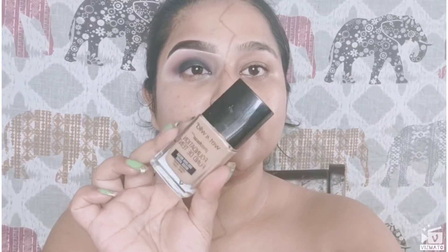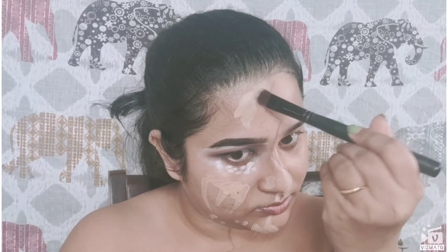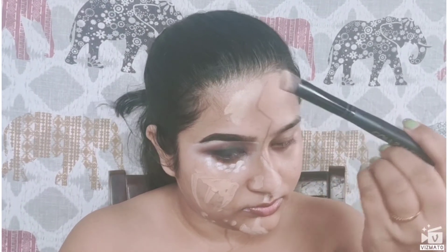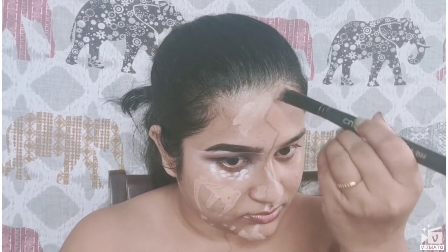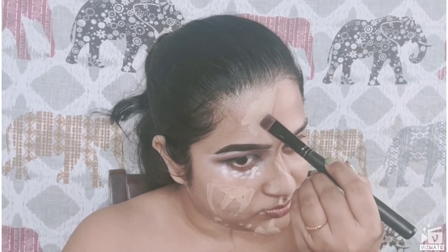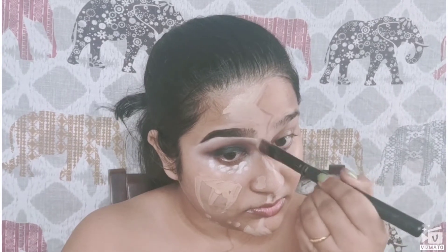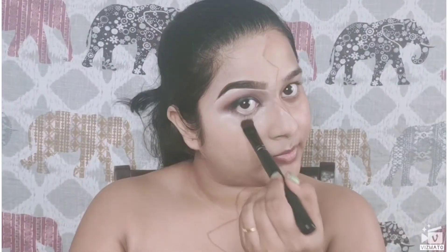After that, I'm going to use the Wet and Wild Photo Focus Foundation in the shade Desert Beige. I really love using this foundation — it's a very beautiful foundation in such an affordable range. Next, I'm using the Cuffs and Lashes concealer brush to blend my foundation. I'm using the small concealer brush because I need to be precise since it's just half of my face.